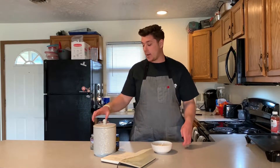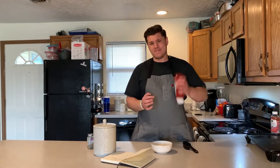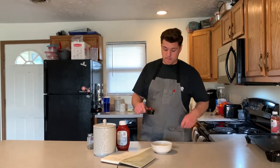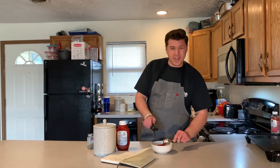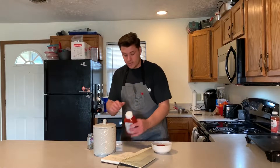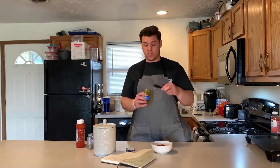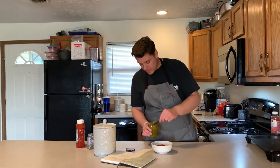Now we need a fourth of a cup of ketchup — just got trusty old Heinz here. Rather than trying to spoon it all out, I'm just gonna give it an extra little squirt over the top. Next we have two teaspoons of sweet pickle relish.